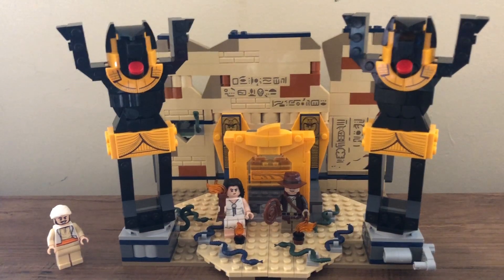Hello everyone, my name is Arden, welcome back to another video. Today I'll be taking a look at set 77013, the Escape from the Lost Tomb. This set has 600 pieces and four minifigures: Marion Ravenwood, Indiana Jones, and Sala — appearing for the first time — as well as a mummy minifigure that's sort of built into the set.